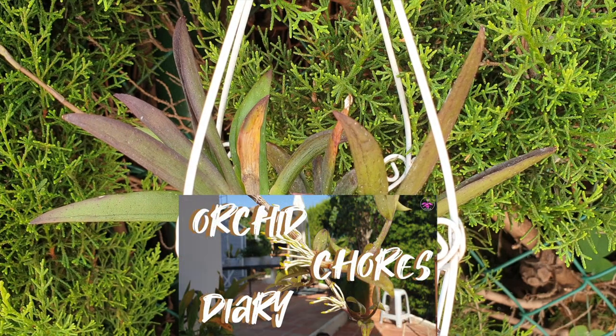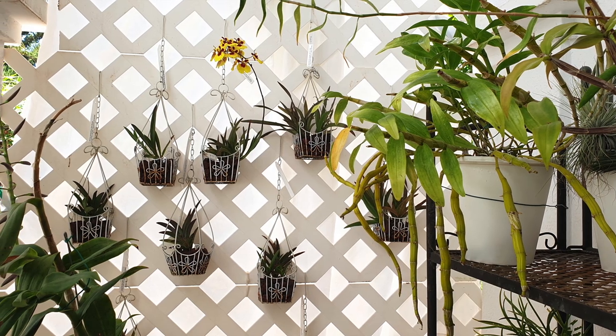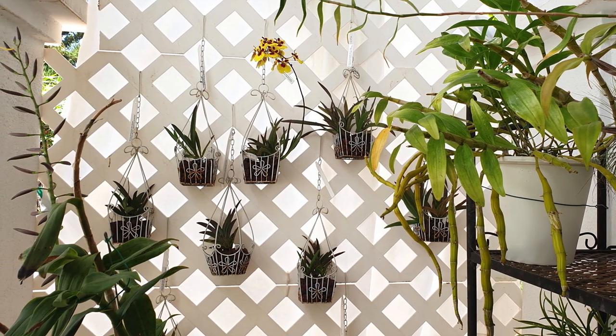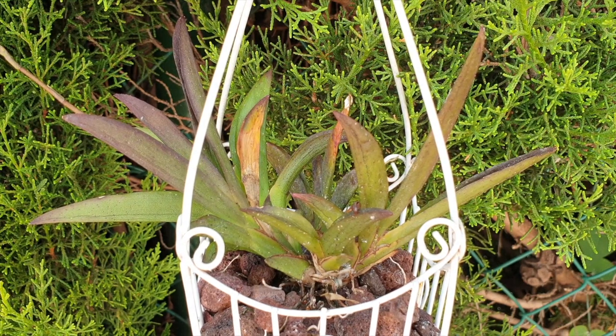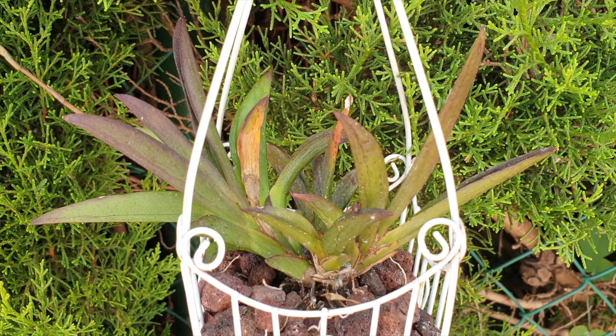This was going to be an Orchid Chores Diary video, but then I pulled my tulumnias from the west side trellis and despite being vigilant — or so I thought — some signs and symptoms had me in a tizz. I was counting the months since I last used garlic alcohol, which was in March. Thinking April, May, June, July — four months — and we're now in August. That was complacency in action.